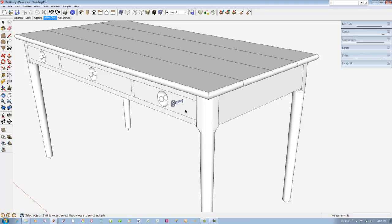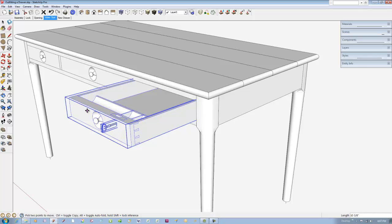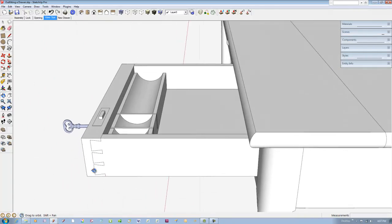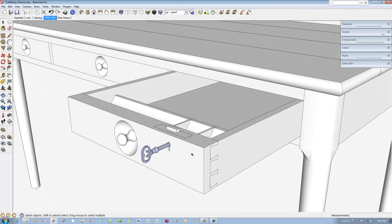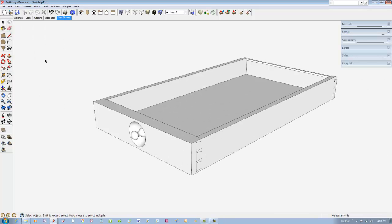Here is the desk with three drawers. This drawer is outfitted differently. I'll pull it out to show the lock and a pencil pen trough. Note the mortise lock and the trough with a couple of partitions. I'll show you how to place the lock and build the trough using this blank drawer assembly.